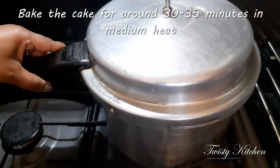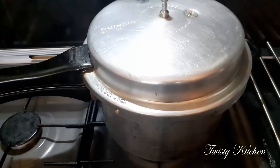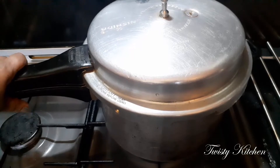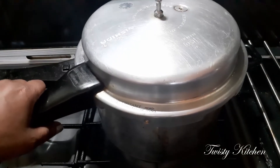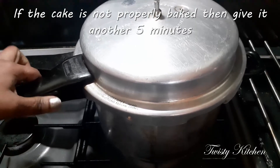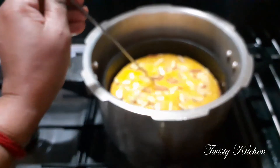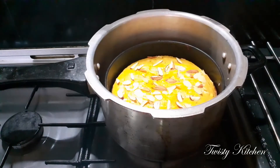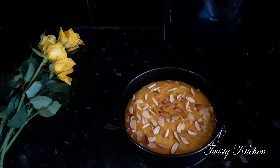You will get it in about 30 minutes. Check it at 4 minutes. We are going to check again at 5 minutes. Now it's in the kitchen. We'll get it done in 30 minutes, then put it in the kitchen. This is 20 minutes, then we can go ahead.